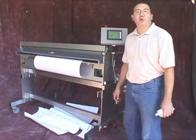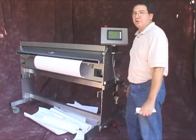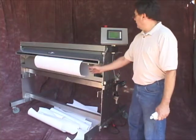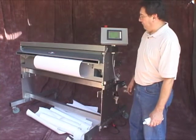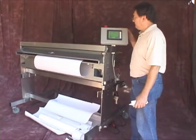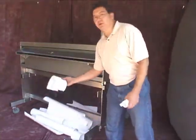I have five pieces programmed. Our compressor is going off, so I apologize for that. But as you see, it feeds up five pieces and it will come to a stop. This is the last piece. So that was the fifth piece, and I've come to a stop.